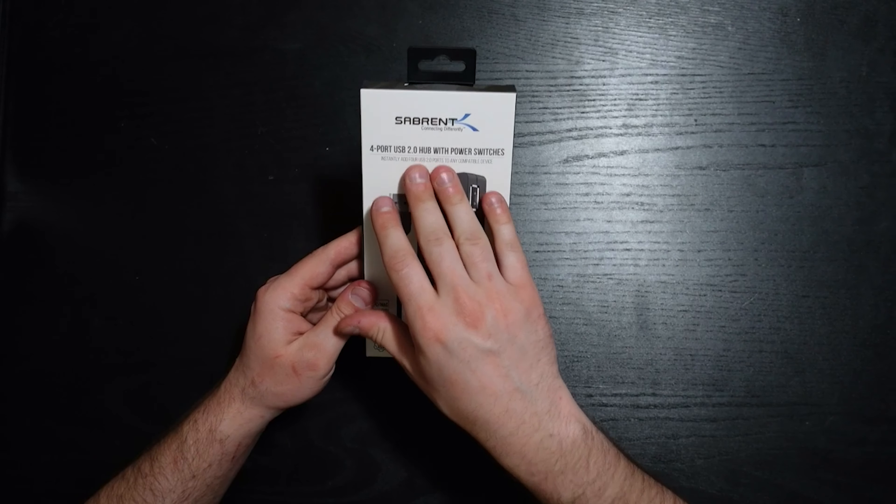Here we have the four different USB ports for USB 2.0 — one, two, three, four ports. Unfortunately no USB 3.0, but that's perfectly fine for most cases with today's USB drives and things that use USB ports. This is the Sabrent USB extender — an awesome little device with power switches and built-in blue LEDs.